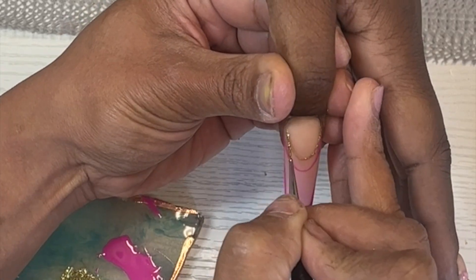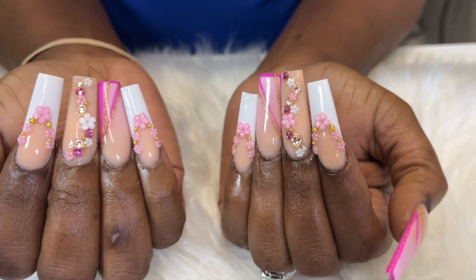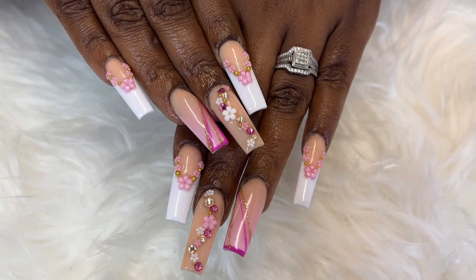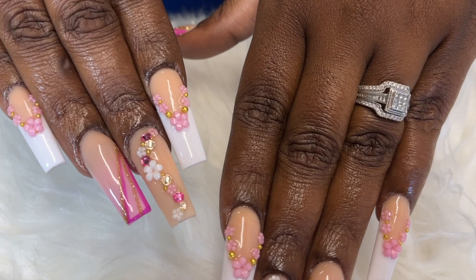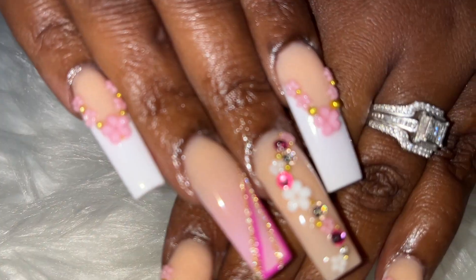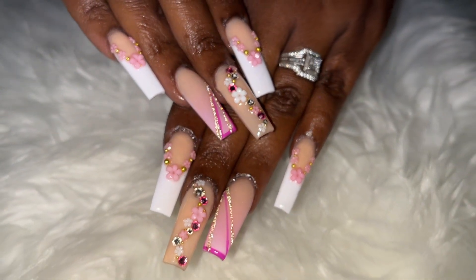Once I did that the set was complete. I went in and top coated it, making sure to get some of that top coat onto those little caviar beads — they will rust as you wear them, so I always try to top coat those. That's it! Thank you guys so much for watching, don't forget to like, comment, and subscribe, and I will see y'all in another video — bye!